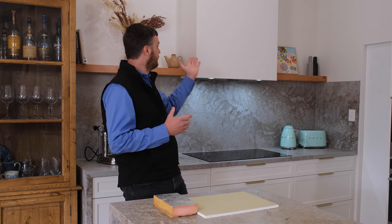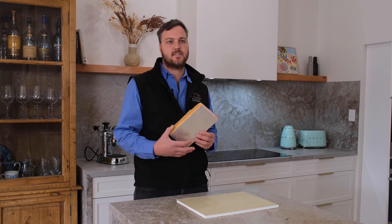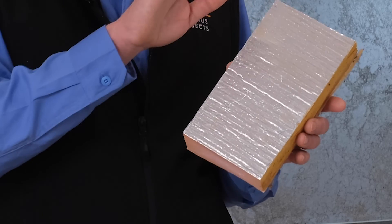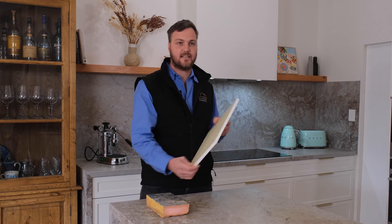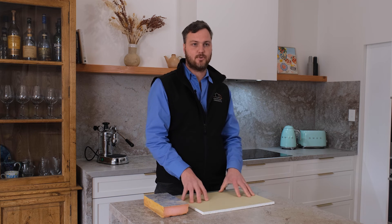On top of that, we have lined the inside of this bulkhead with acoustic insulation. The product we chose to use was similar to this — a PIR board — which you can use to line the entire inside, stopping any noise coming out. Then instead of regular plaster, we've installed Soundcheck plasterboard, which is a little bit thicker and again helps stop any noise transferring out.